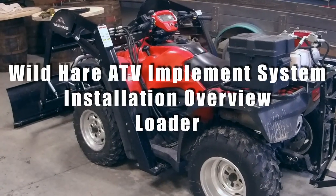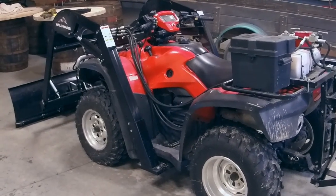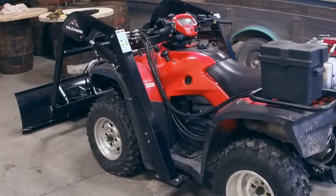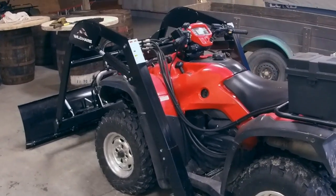We've been getting a lot of questions about how to install the Wild Hair ATV implement system on four-wheelers, so I thought I'd walk around it and give you a little bit of an idea of how it all attaches.